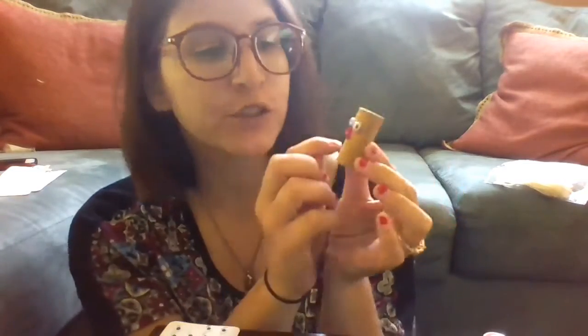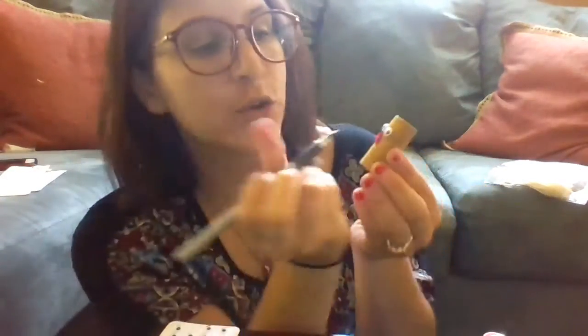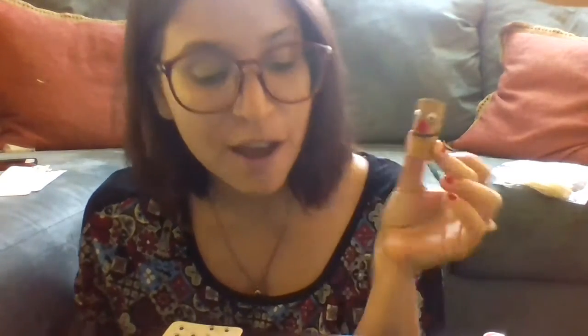Next I'm going to give him a mouth. If you have a sharpie, marker, or pen at home, just draw a little smile on his face — or maybe a surprise face, whatever you want to do. I'm going to do a smile. Okay, so our face is finished.